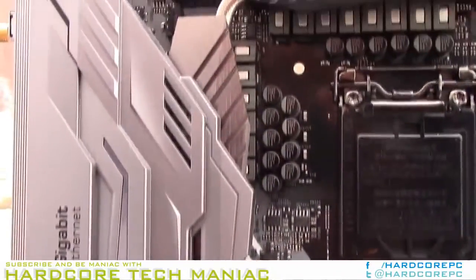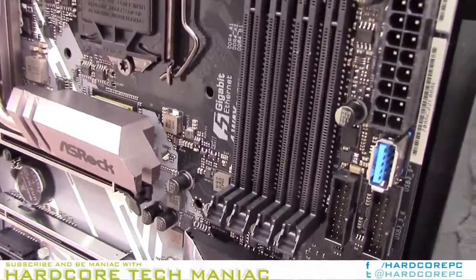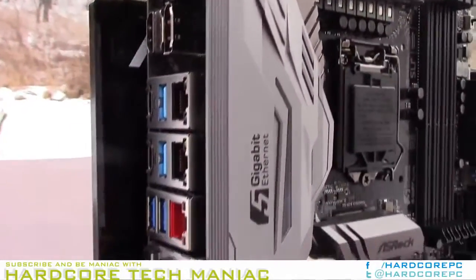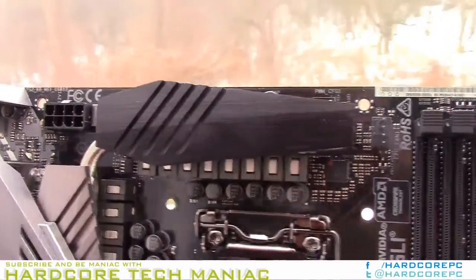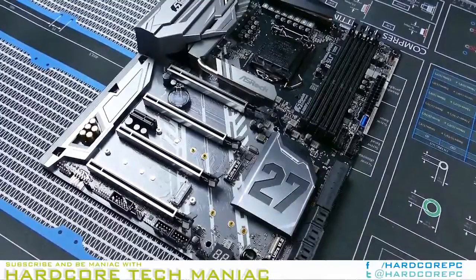Asrock noticed that most of us don't like crushing our front panel audio cables flat against the connector when installing the bottom graphics card, so the company added a second HD audio header with right-angle pins. That's also a good way to lessen the cable length required to reach its header, which is a problem on various cases ever since companies started putting the audio connector on the motherboard's bottom rear corner. Asrock does not offer a similar solution for the bottom edge fan connectors.